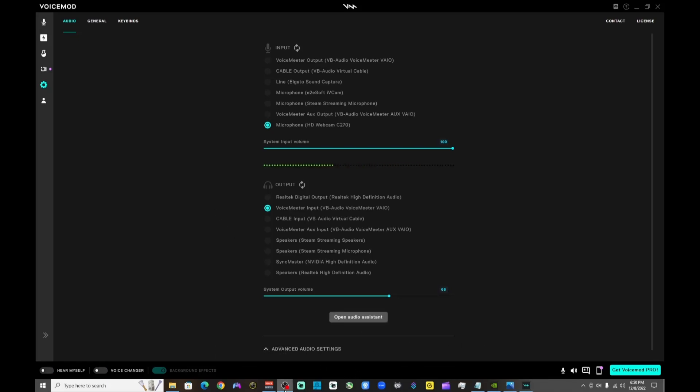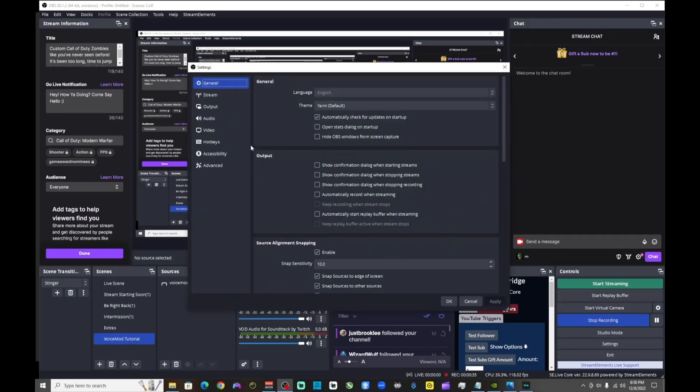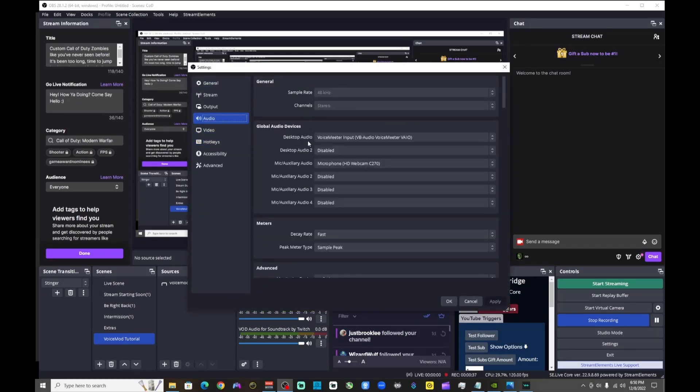Now go back to OBS and go to Settings. Under Audio, for desktop audio you want to choose your main source of audio for your output. For the microphone, you're going to leave it as is — with the standard microphone you use for streaming.